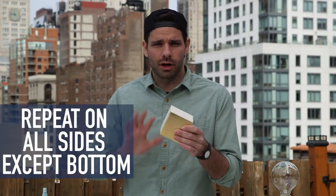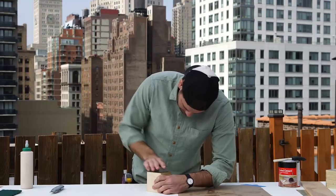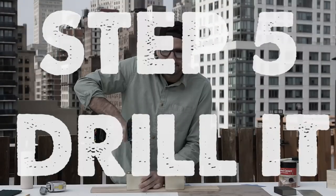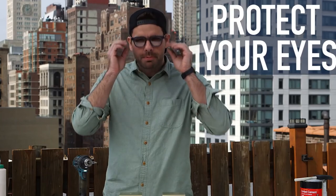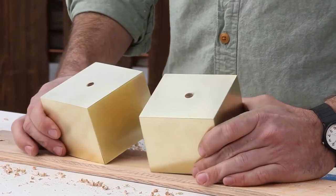Repeat it for all sides. Step four: you've got to really sand it — try to round that edge. Step five: drill that sucker. Find the center of each block and make a mark. Holes drilled.